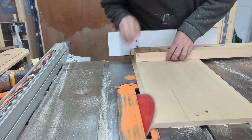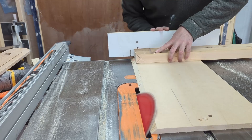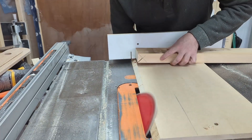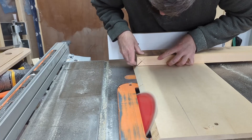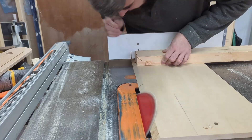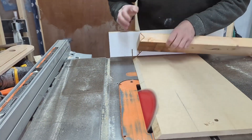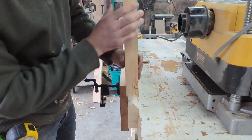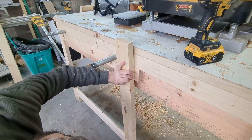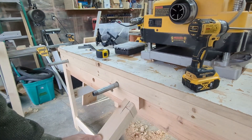Next I'm cutting a mating angle on the bottom of what will be my sliding dead man using a sled that I use specifically with the angled blade. I'm raising the blade slowly and sneaking up on that center point that I marked. You can use your miter gauge or even a miter saw that bevels for this operation. I would also suggest using wider stock of at least 9 inches — my 3 inch sliding dead man is too tippy, but it is what I had on hand. With my new angled stretcher installed below, I'm positioning the sliding dead man to determine what length I need to cut it to. Once that's cut, I'm going to create a small rabbet on the top of the piece.